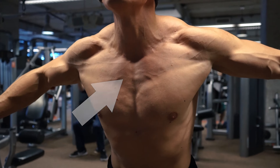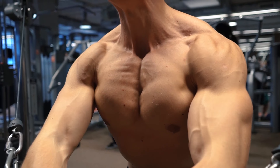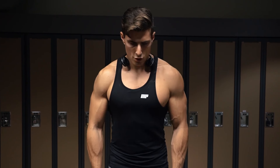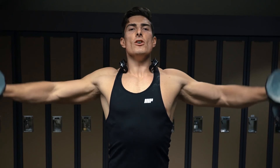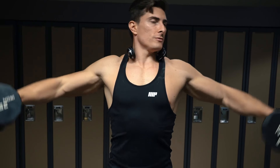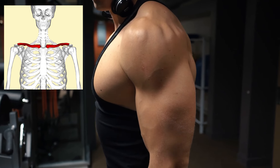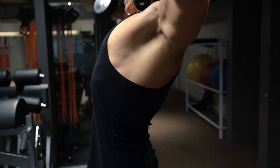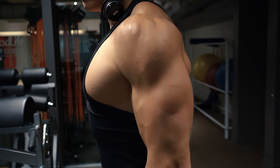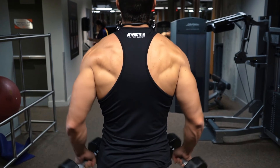Moving on to cable flies — this is probably my favorite chest exercise of all time, especially done with cables. If you do them shirtless like in my case, visually this exercise is ridiculous; you are able to see the stretch and contraction of every single muscle fiber in your pecs. I also love that you have full control of which segment of your pecs you want to stimulate. In my case I'm prioritizing my upper chest by bringing my arms together directly in front of me a little bit higher up.